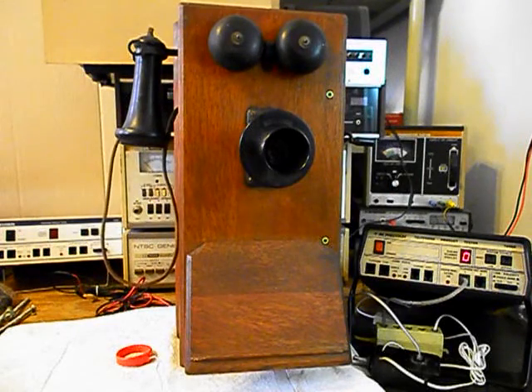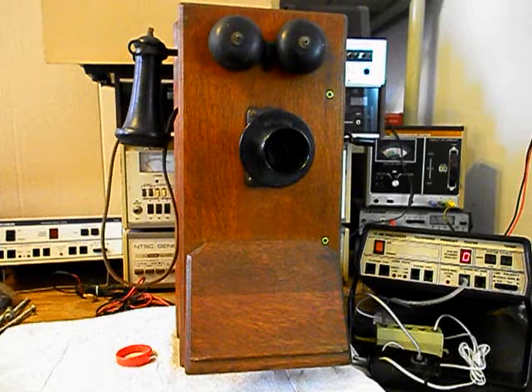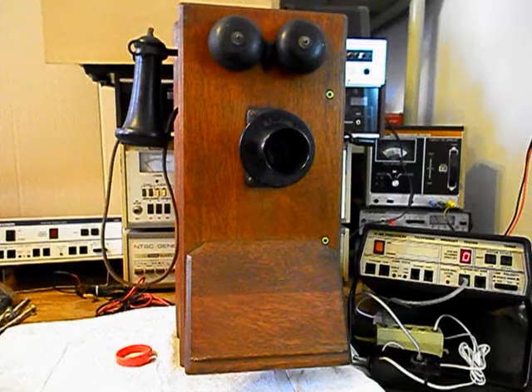Now that we know that this really cool Kellogg wooden wall crank telephone has been repaired and converted, we can return it to Lee and he can enjoy this telephone. It's in very good condition — I'm sure it's going to look great no matter where it's installed. This is Dennis with A1 Telephone Service and Repair, A1 Electronics. You can reach us on the web at www.a1-telephone.com and you can also reach us at 618-235-6959. Thank you for watching and have a great day.